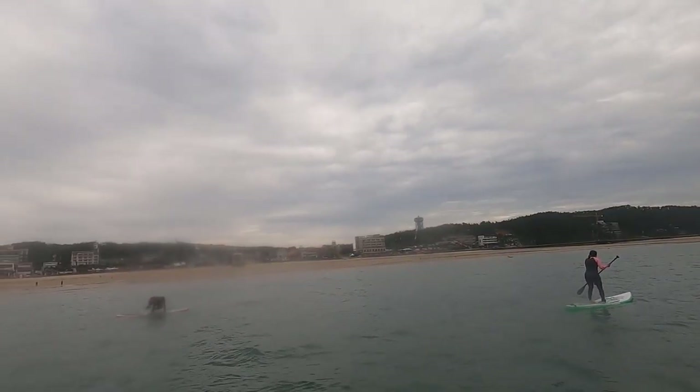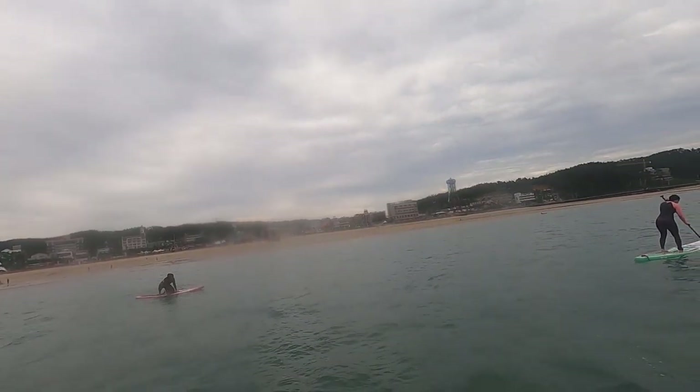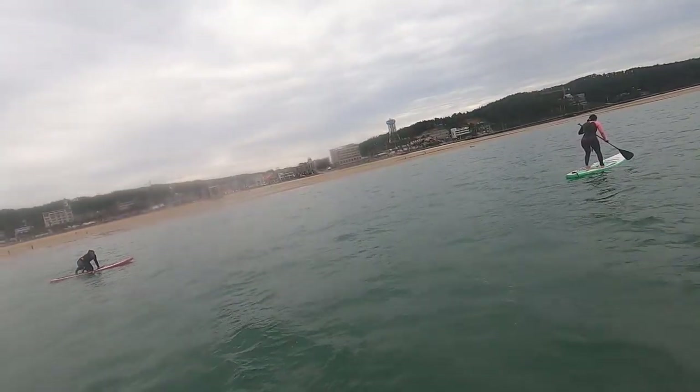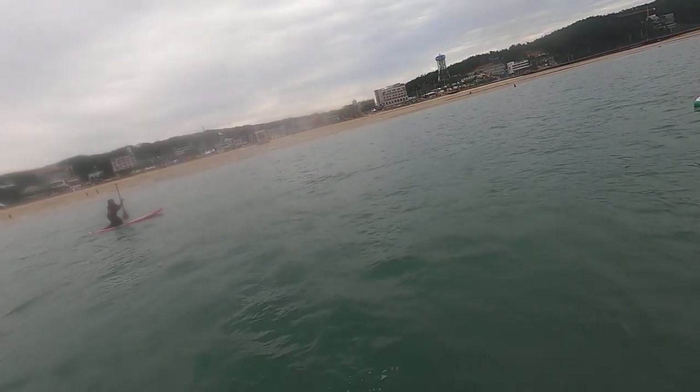Watch out, watch out! Bend the knee, bend the knee — like this, and up here low front. Look, hand grip is center.